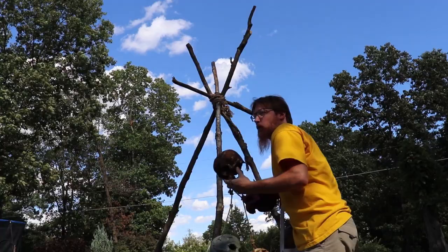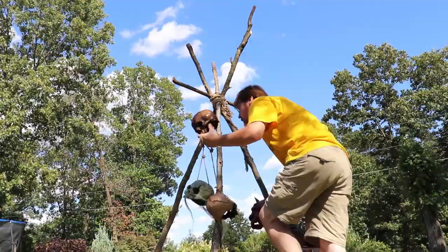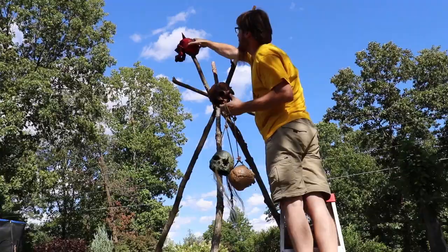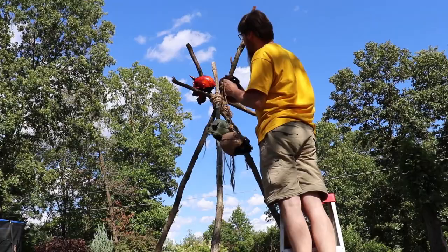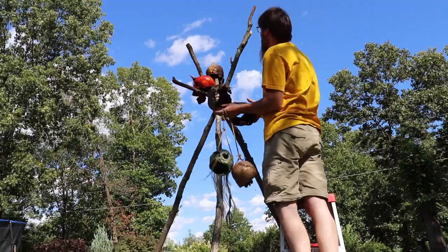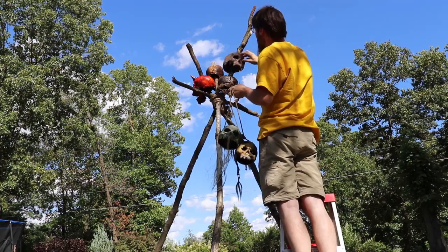We had horrible storms last night and this thing held strong — super psyched, and I don't even have the feet staked down yet. Let's go ahead and stick our skulls up on top. I did cut one of the branches off. I'll put the demon skull over here, one guy over there, and I've got Mr. Crispy — the one whose face I set on fire — and the voodoo-looking skull. Oh yeah, that's freaking cool!